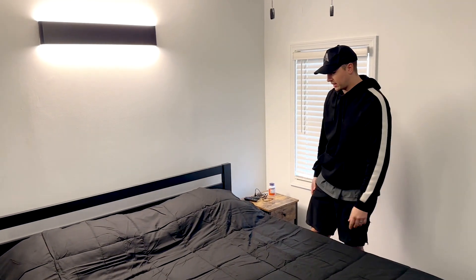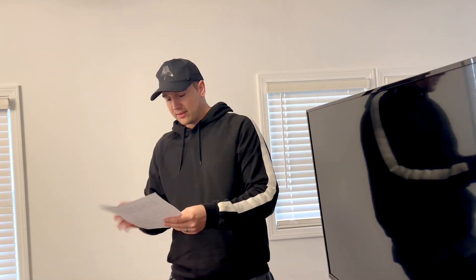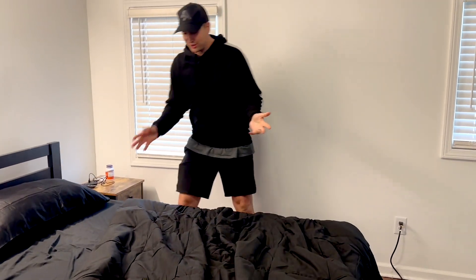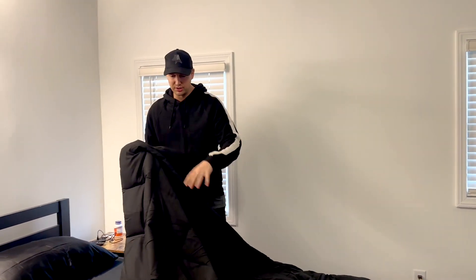So here's what it looks like on — I am absolutely stoked about how that looks. They do recommend right after you open it to shake it and leave it for a few hours. By shaking it, you're just trying to evenly distribute the down that's in the actual comforter across all these different box stitchings.